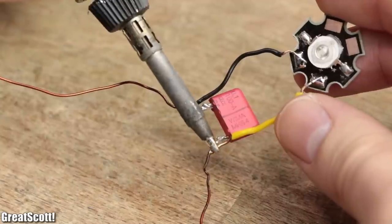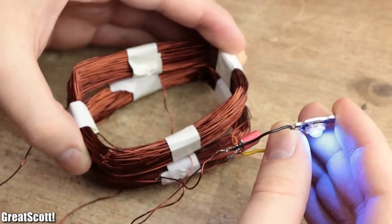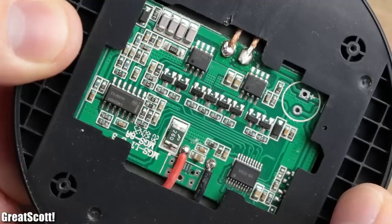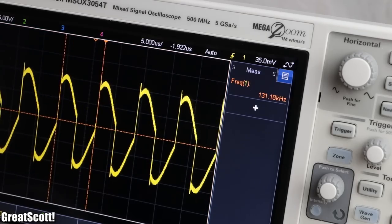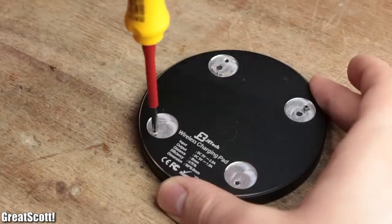Even bigger loads, like this 1W LED, can be lit solely by using my — let's be honest — not well-tuned resonator circuit. Modern wireless charging stations are definitely a bit more advanced, but also use a high resonance frequency, in this case of slightly above 130 kHz.